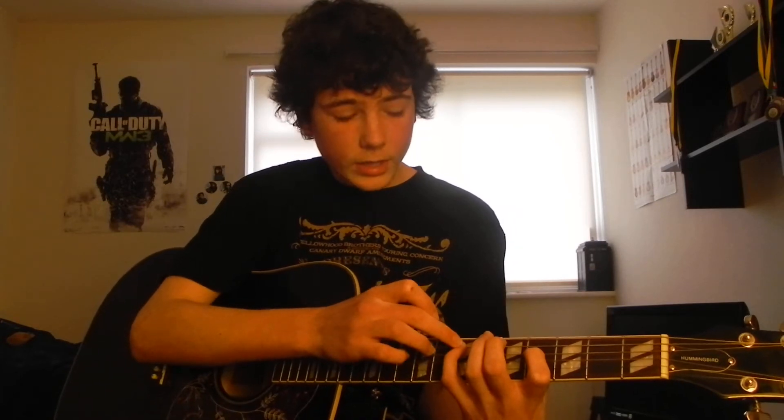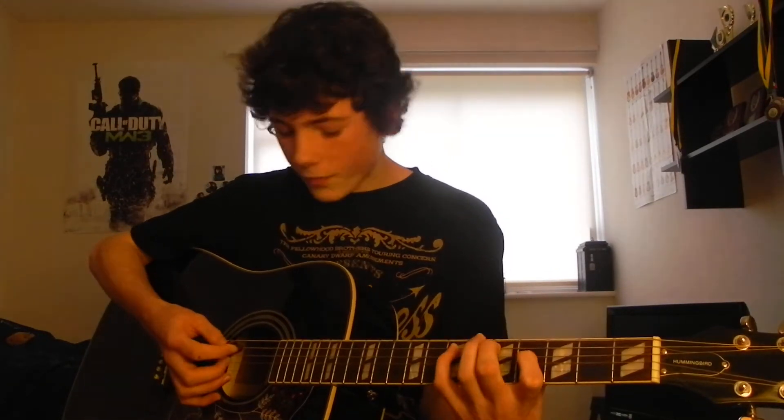So remember: fourth finger, seventh fret of the A string, and then first finger, fourth fret of the D string. Then when the next part comes in, take your fourth finger off and put your second finger on the fifth fret of the A string. Okay, so far we've got that.